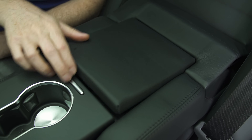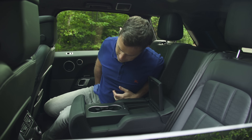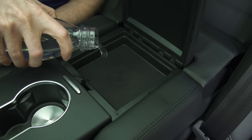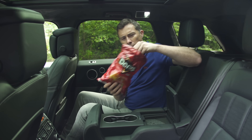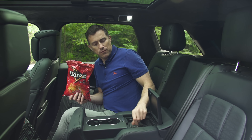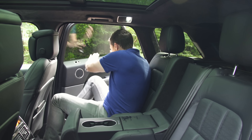Pull down the armrest and you've got cup holders. There's also a small recess in the armrest — I think it's designed so you can fill it with water and rinse off your fingers after eating messy crisps.